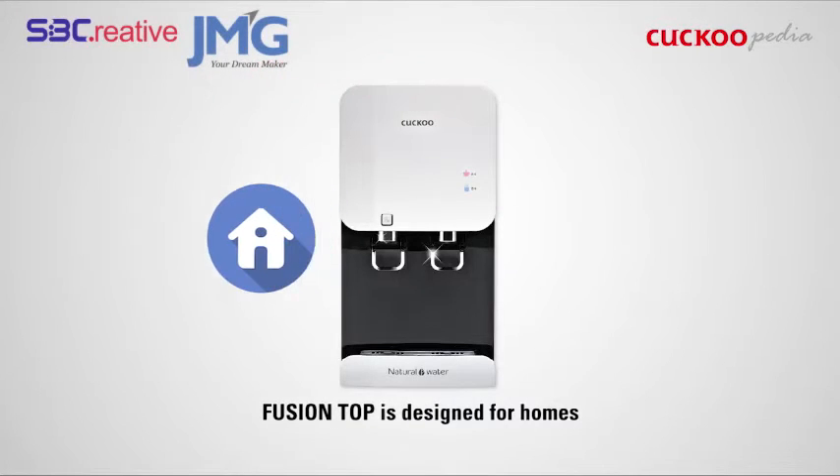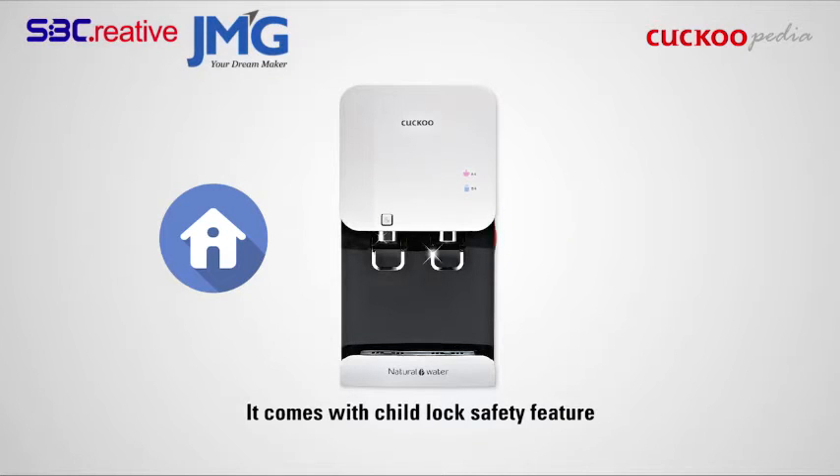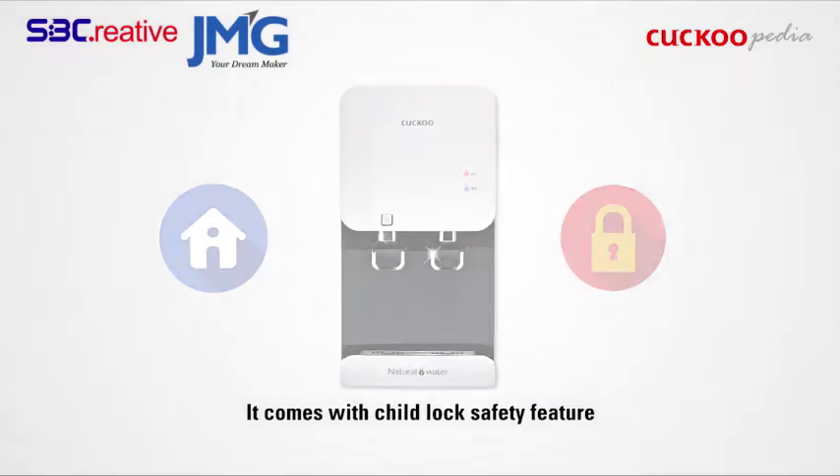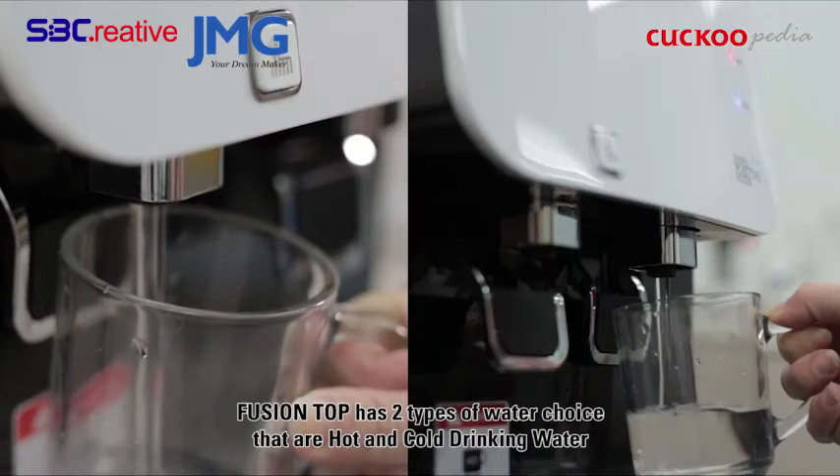Fusion Top is designed for homes, with a refined, stylish, and minimalist design. It comes with a child lock safety feature. Fusion Top has two types of water choice: hot and cold drinking water.